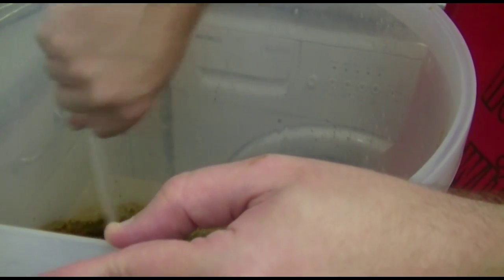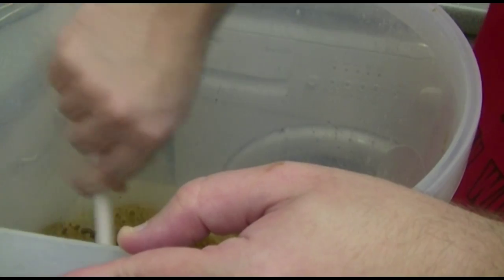It might not look much right now guys, but believe me, I tell you, this will hopefully make an absolutely fantastic beer — well, I'm hoping it will.